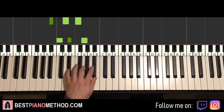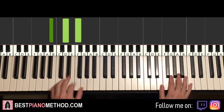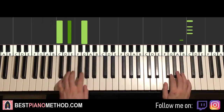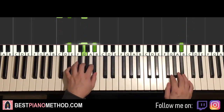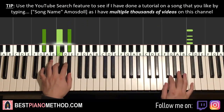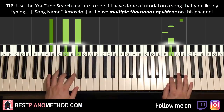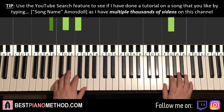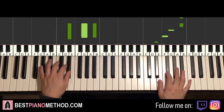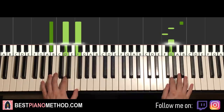So with these four chords in mind — C minor, E-flat major, A-flat major, and B-flat major — two hands together goes like this. It's C and C minor together, next B-flat and E-flat major together, C and A-flat major together, next B-flat and B-flat major together. One more time together, together, together, together. And there you have it.